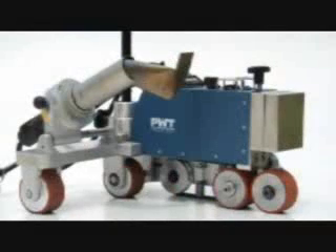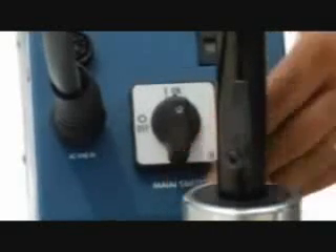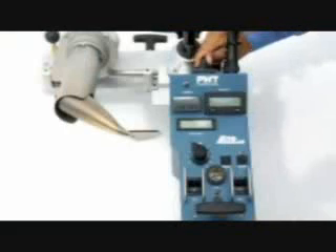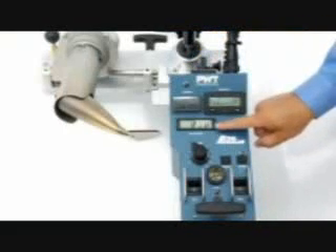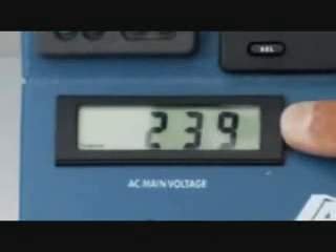With all the components assembled, we're ready to power up. Attach the laser to a 240 or 220 volt single phase power supply and turn on the main switch. On the top of the machine, look for the voltage meter and verify that you're getting above 208 volts. If you're not, turn the machine off immediately and check your cable and generator.